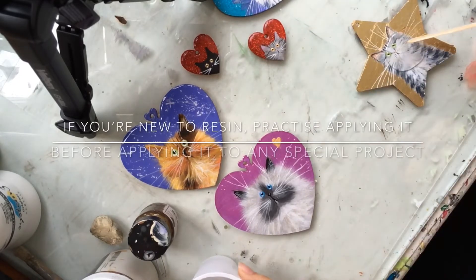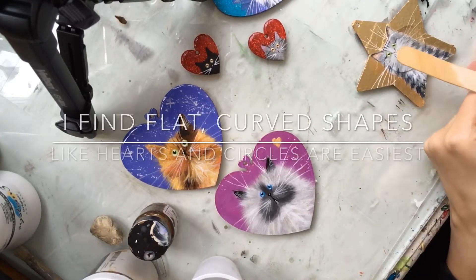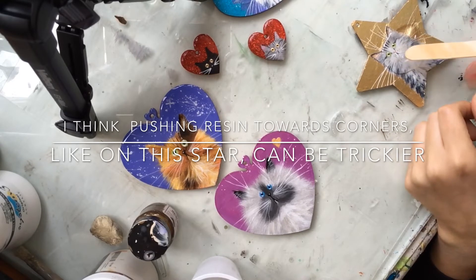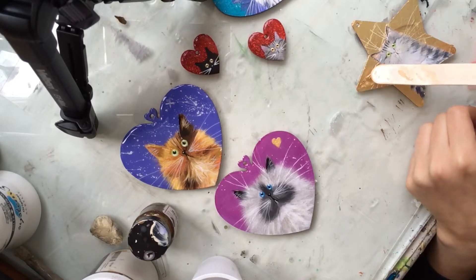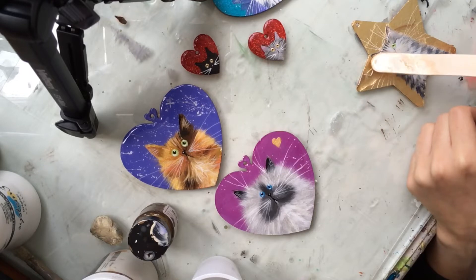Here I go with the star. Let me point the thing down. I don't think I've resined a star before. Slightly tricky — it's more tricky when you've got a lot of small angles to push the resin into.